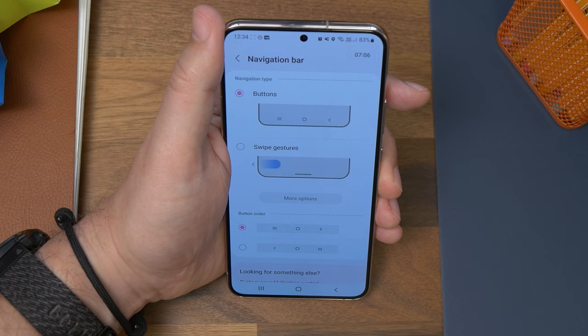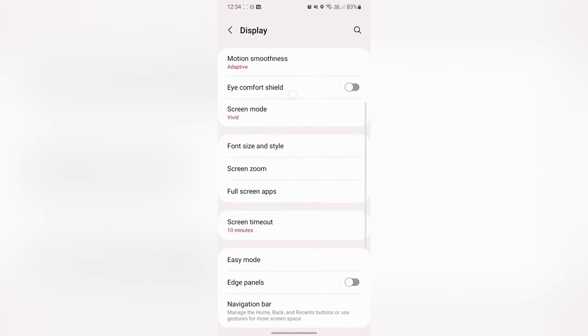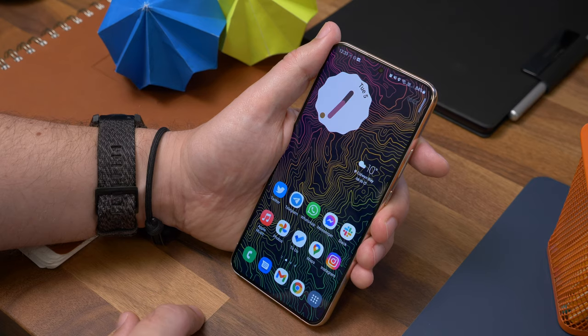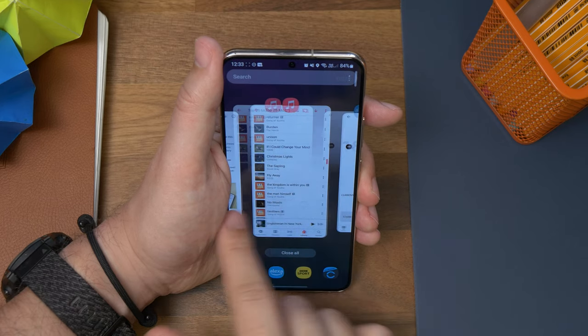Number six is gesture navigation. Samsung likes to stick to the old-style navigation buttons on its phones, but you can enable the newer navigation gestures instead. Just go to Settings, Display, and Navigation Bar, then select the Swipe Gestures option. Now swiping up from the bottom will take you home, swiping in from the sides will take you back, and swiping up and holding launches the recent apps view.